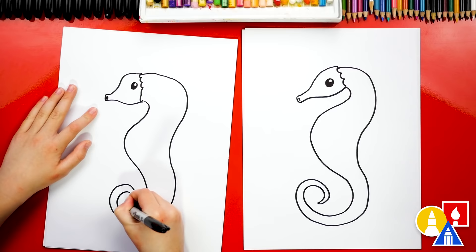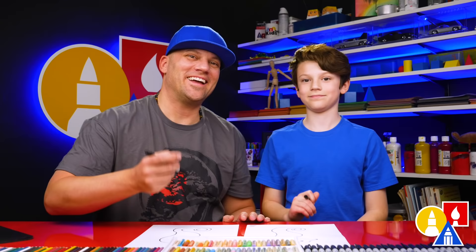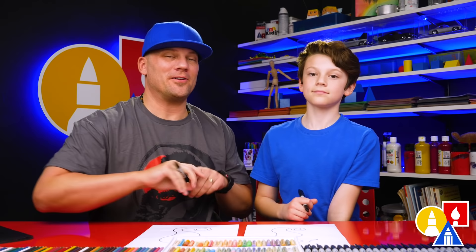You did it! That was really tricky but you did such a great job. I love that our two drawings don't look exactly the same — they're both turning out awesome. It's okay if your drawings look different too, I'm sure they're turning out really cool. The most important thing is to have fun and to practice! Alright let's keep going.